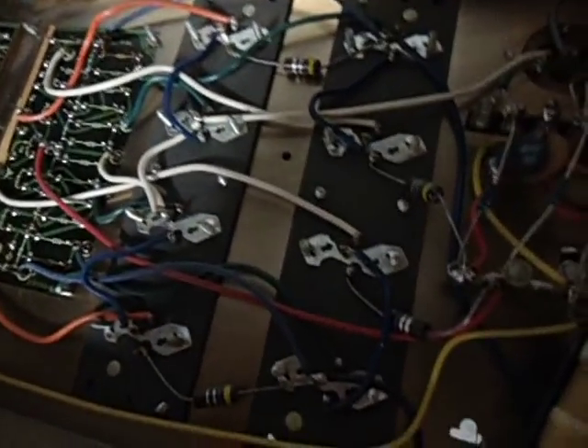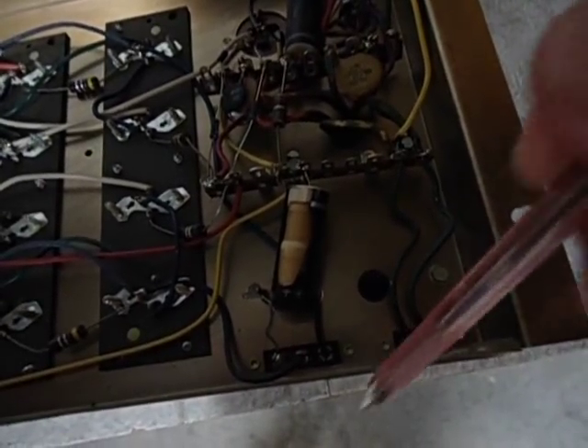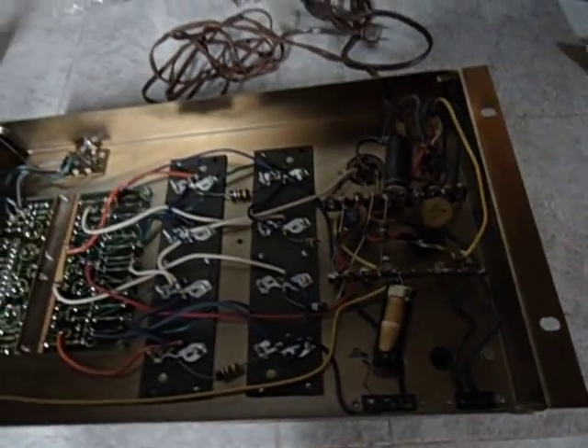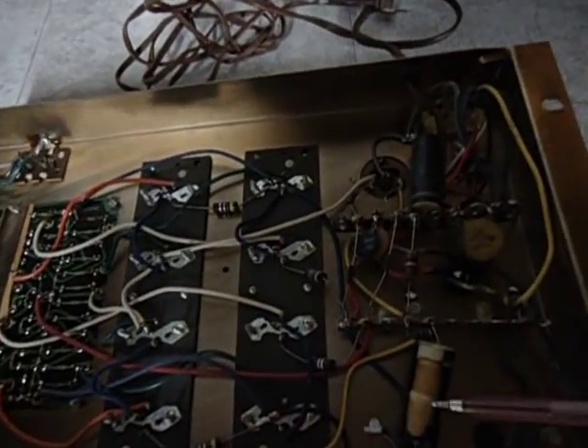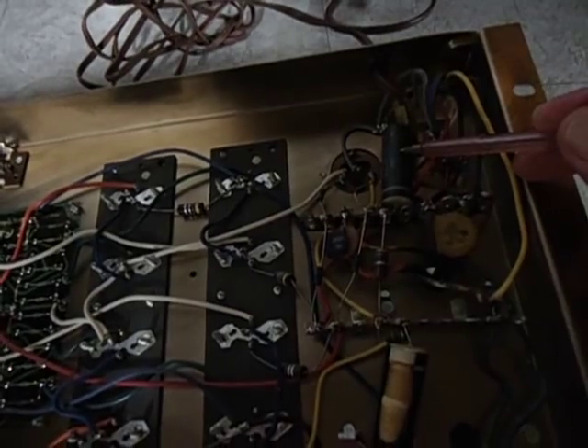As you can see right here, this cap had exploded. I had found plastic pieces in the bottom right here, as this amplifier was mounted vertically. This cap, of course, is going to need to be replaced, and so is this cap here.